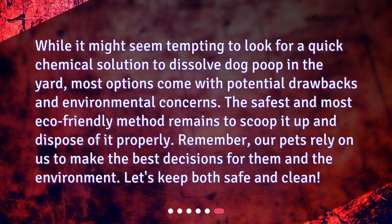While it might seem tempting to look for a quick chemical solution to dissolve dog poop in the yard, most options come with potential drawbacks and environmental concerns. The safest and most eco-friendly method remains to scoop it up and dispose of it properly. Remember, our pets rely on us to make the best decisions for them and the environment. Let's keep both safe and clean!